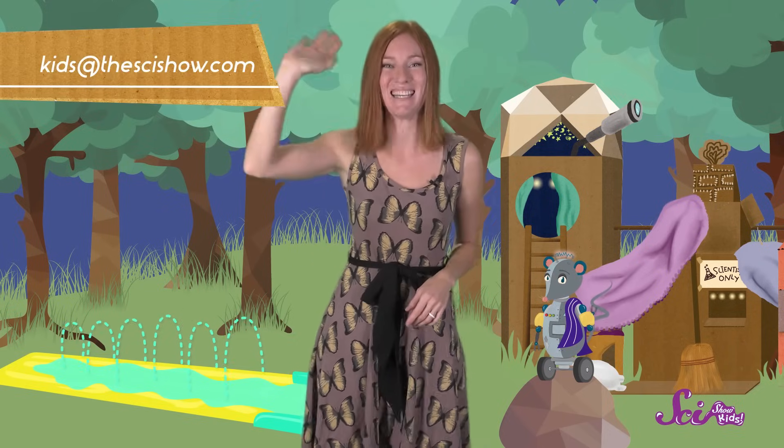Thanks for joining us! If you have any questions about water slides, or bikes, or flowers, or anything at all, just grab a grown-up and let us know in the comments below! Or send us an email to kids@thescishow.com, and we'll see you next time!